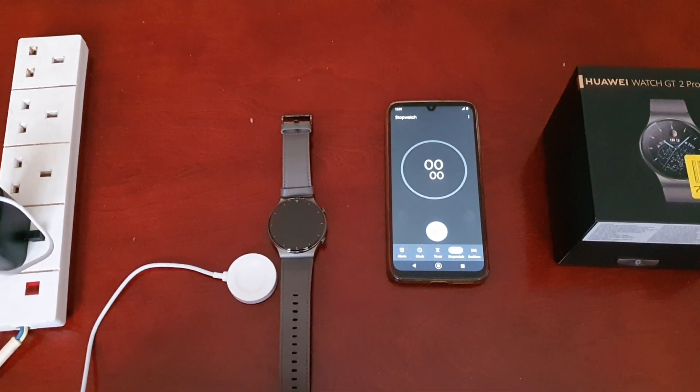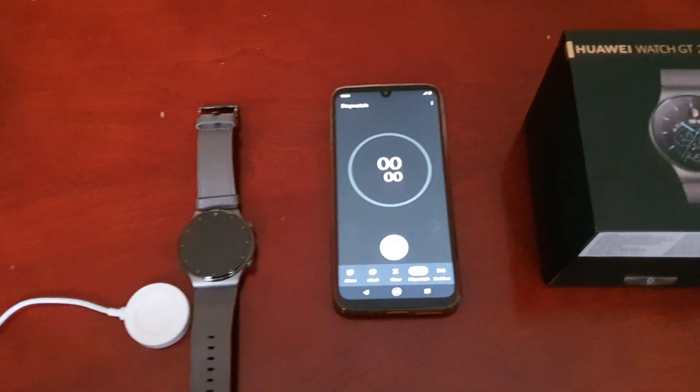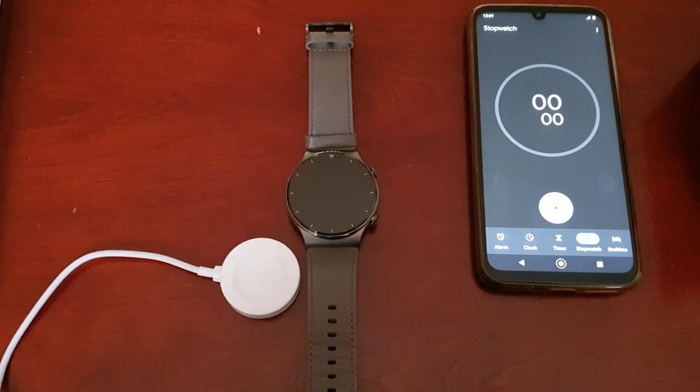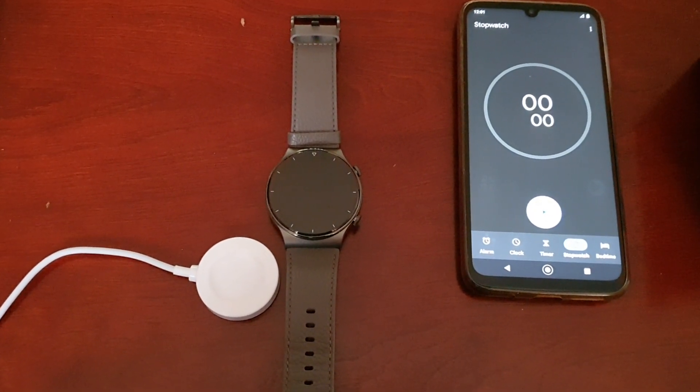Yo, it's your boy the Android Doctor back again with another video. I'm here with the Huawei Watch GT2 Pro, and in this video I'll be testing the charging speed to see how long it takes the watch to charge from 0% to 100%.